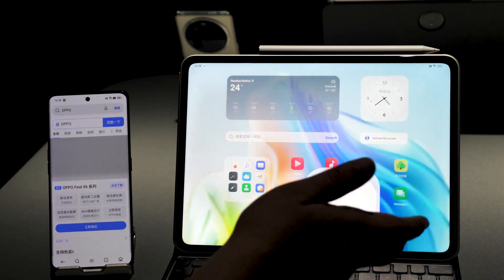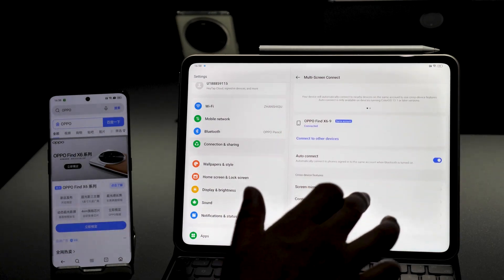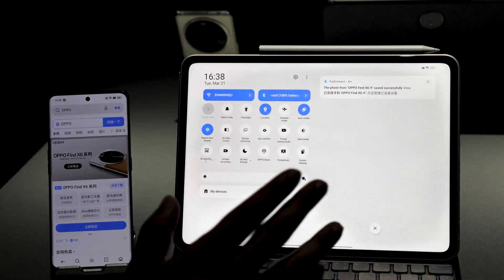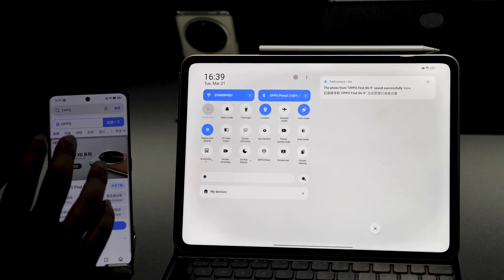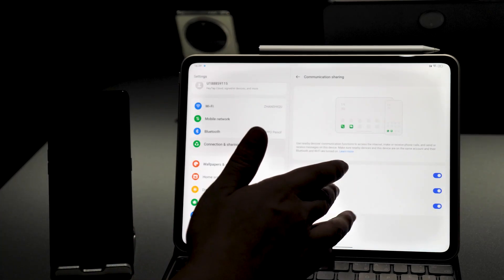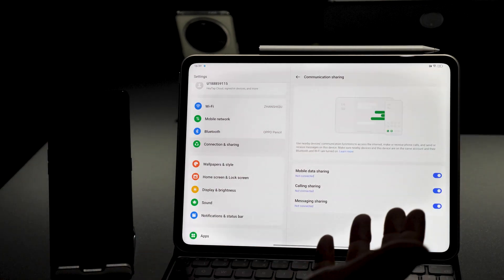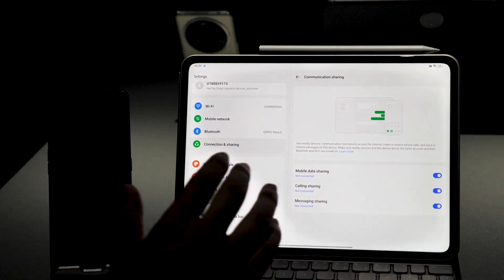Finally, we have communication sharing, which lets you share the capabilities of your phone. You can use the mobile data of your phone on the tablet even without Wi-Fi or a hotspot. You can also share calling — if your phone is put away, you can pick up calls on the tablet, and send or receive messages from the tablet using your phone's connection.